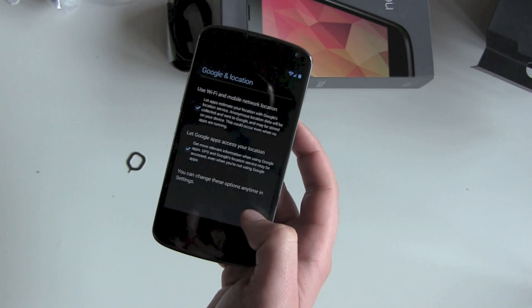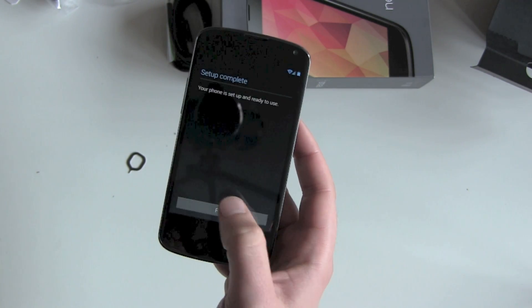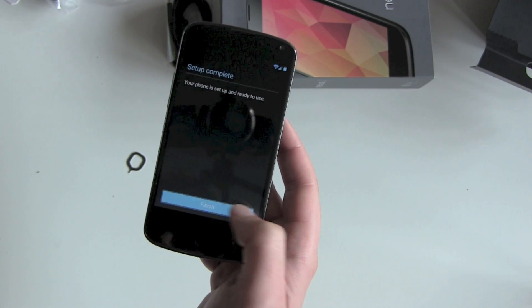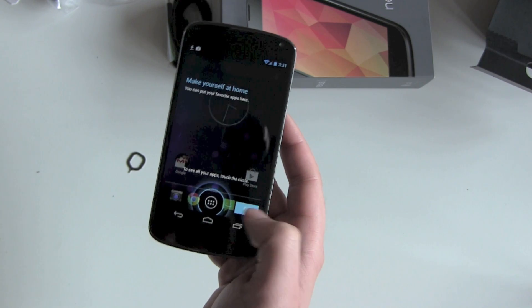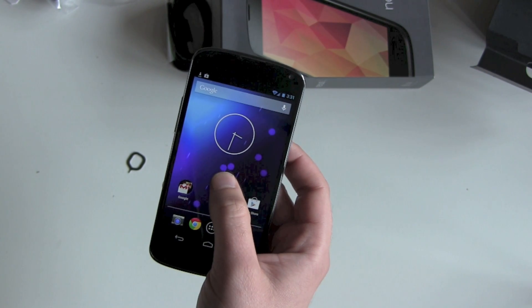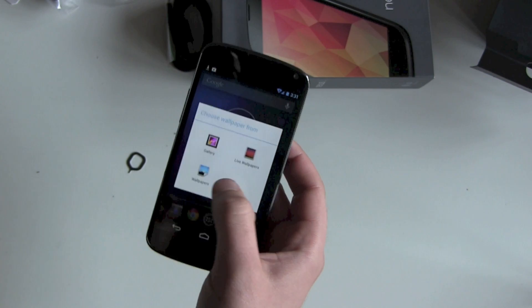Next step is backup and restore — yes, yes please. Location and Google services — I allow them to get access to my GPS signal. I can always restrict it and go back. Set up complete, and we are done. It just took the wallpaper from my Samsung Galaxy Nexus.